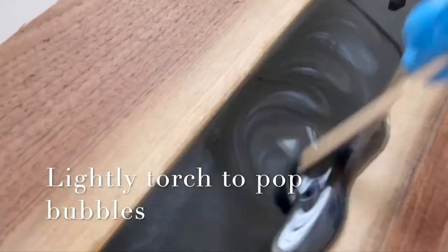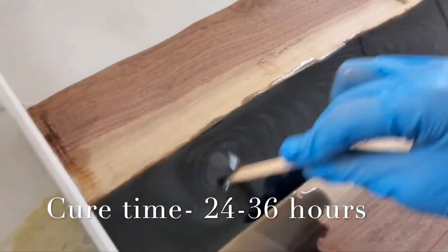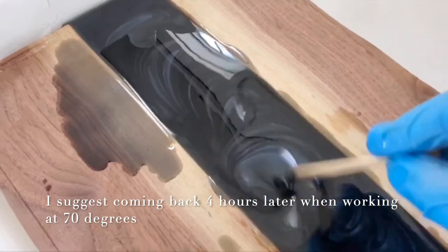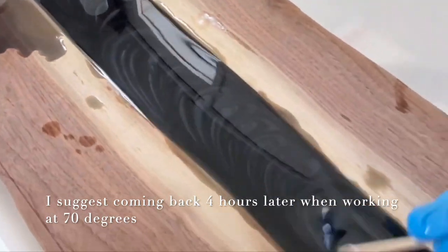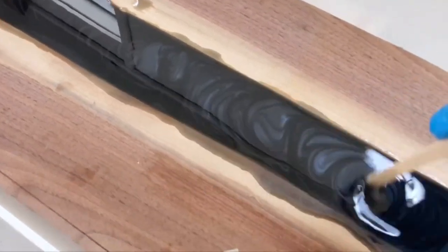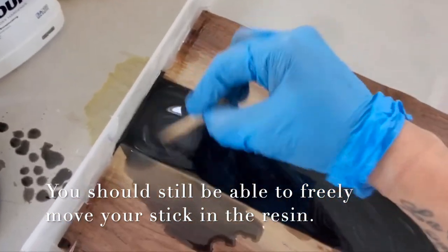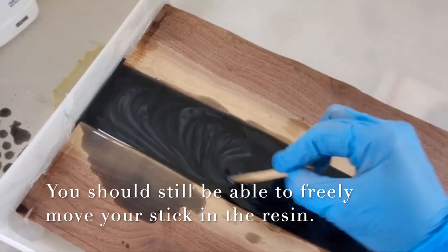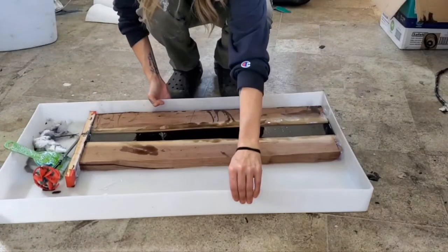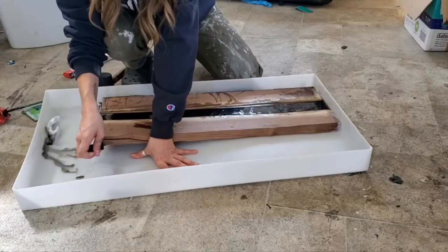This resin system cures in roughly 24 to 36 hours when working at roughly 70 degrees Fahrenheit. To get this swirl effect you have to time the swirl motion perfectly. To keep the swirls from sinking, come back every few hours and swirl the resin until it is thick enough that the swirls will stay in place and not sink to the bottom. This will take about 24 to 36 hours depending on temperature and thickness of the pour. We'll come back once it's all cured up and de-mold.